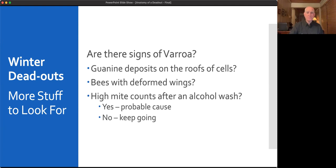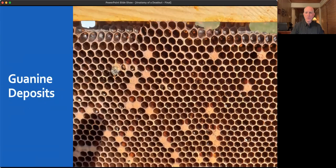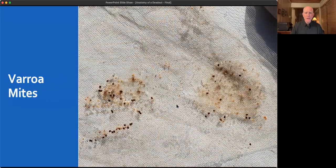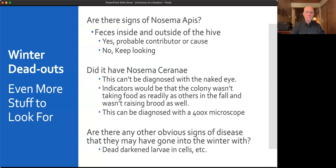Here again we see the guanine deposits on the cells, the shortened abdomens and deformed wings — painful to look at. And here's the post-mortem mite wash from that same dead out: a normal 300-bee sample came back with 50 mites. That mite level would kill a colony at any time of year.